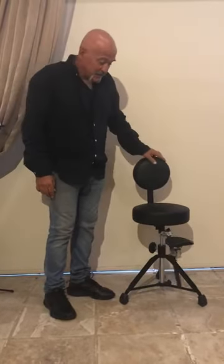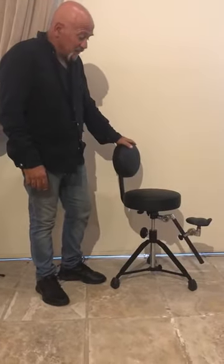The chair is fully adjustable for all the saxophones — wherever you play baritone, tenor, alto, even soprano.